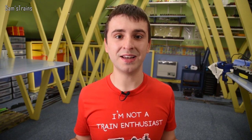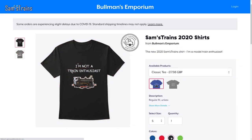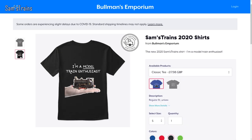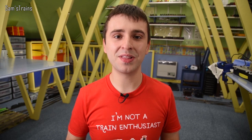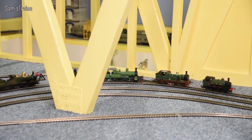Today I've got some really interesting models to show you — all sorts of design gaffes. We've got bad motor choices, locos that derail for no particular reason, locos that don't have driving wheels on the track. You name it, we've got everything today. Also check out the new shirts — the 'I'm not a train enthusiast except I'm a model train enthusiast' shirt — at the link below.